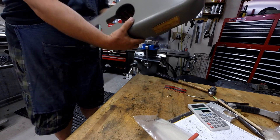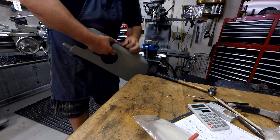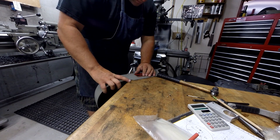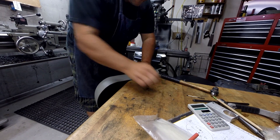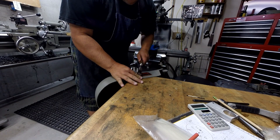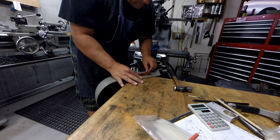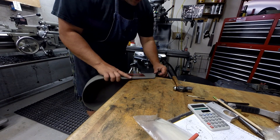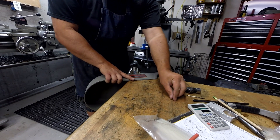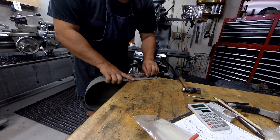Very nice, huh? I am regretting going up bigger when I drilled it. Now that I have a nice solid surface to tap, these are going in a little too easy.